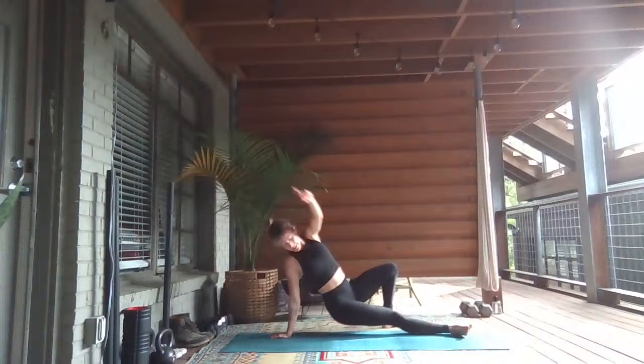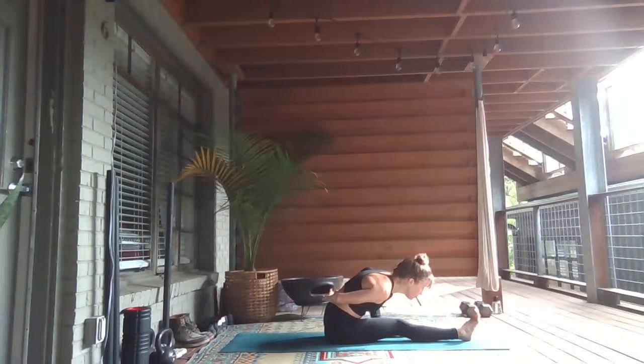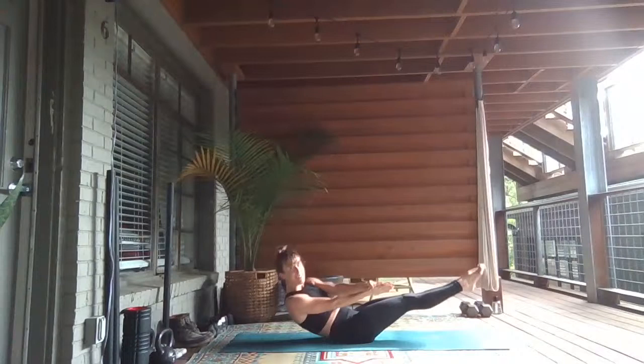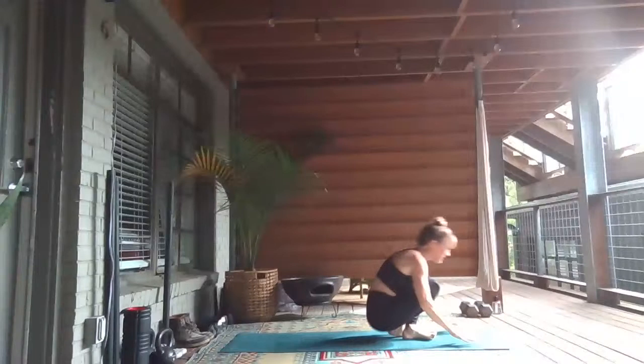Inhale, lift your heels. Exhale, lower to the seat. Inhale, reach high. Exhale, hinge forward. Reach forward and maybe catch a bind at the back of your left hip. Breathe in, breath out. Shift back — high boat, lift both legs, press your palms together. Inhale. Exhale, take it to your low boat. Inhale, lift up. Exhale, twist your low boat to the left. Inhale, lift up. Exhale, go back and low.